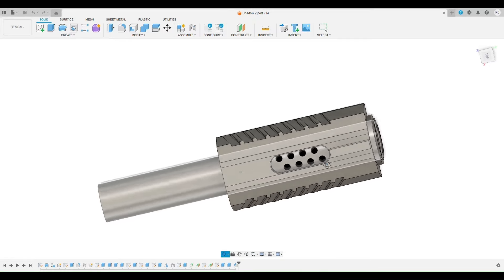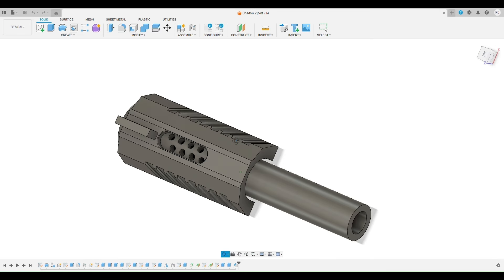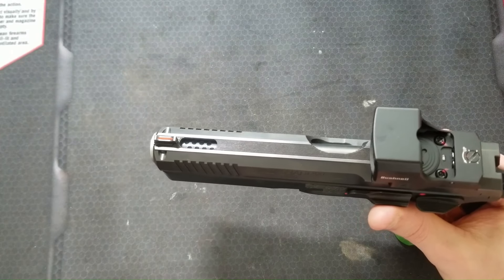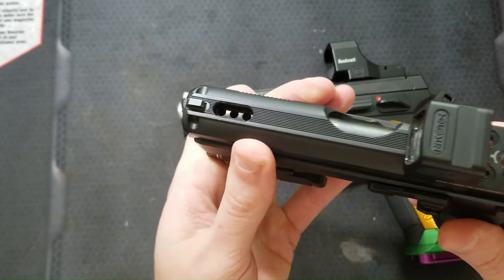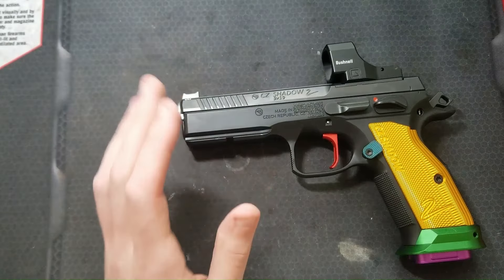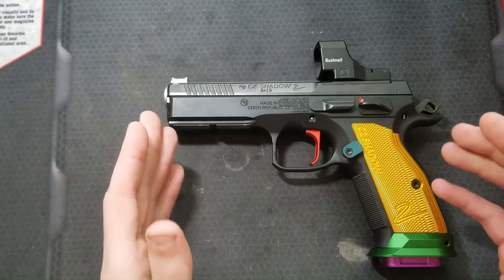I started with a more detailed model of the Shadow 2 slide, barrel, and barrel bushing than I normally would, so I could play with different designs and see which I liked best. I ended up going with a single slot in the top rib of the slide, like I did on my P01. I think that this slot complements the design of the slide nicely, and it's very simple to machine. I always have to keep in mind my machining skills and the capabilities of my manual machine when designing these ports.